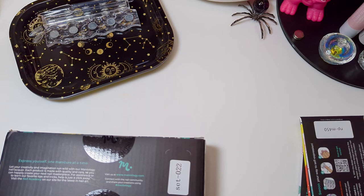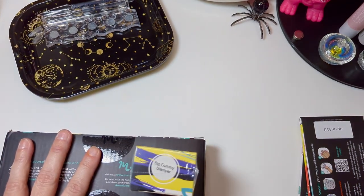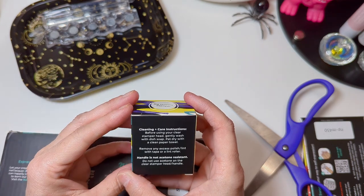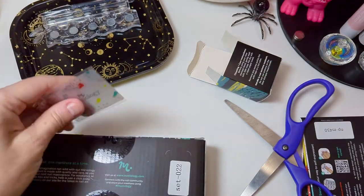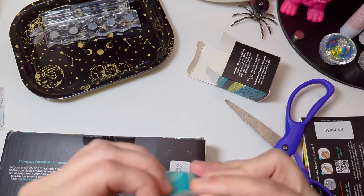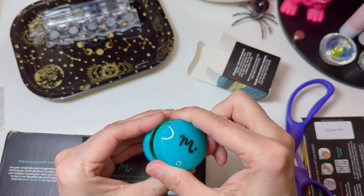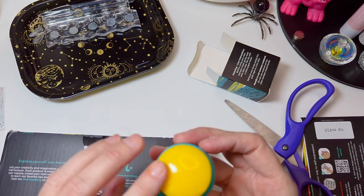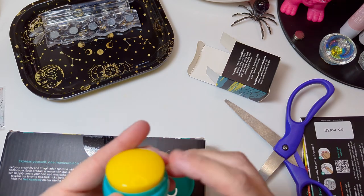I got the Big Gummy Stamper! I've already lost my scissors — there they are. I've been wanting to get one to try it out with other stuff. Comes with a small scraper card; I love Maniology scraper cards. This is stickier and squishier than the regular silicone jelly stampers.